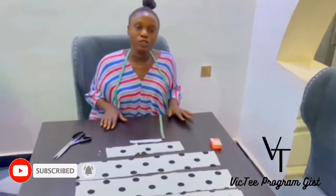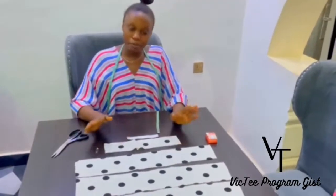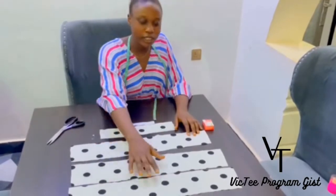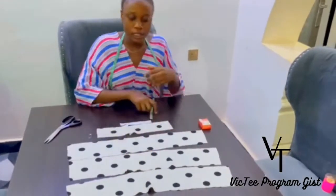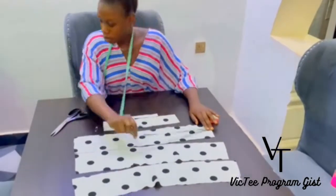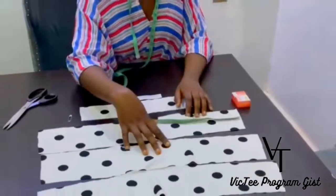we are going to be doing a braiding hair band that a lot of people have been doing, and this one is another dimension. So these are the materials we are going to be using. These are the three pieces — the main piece — and the measurement is 23 inches. The three is 23 inches.